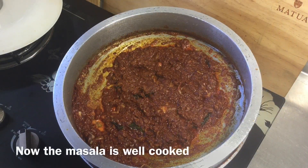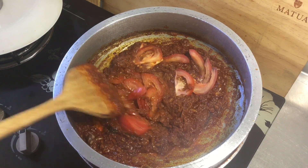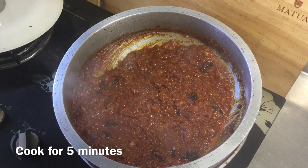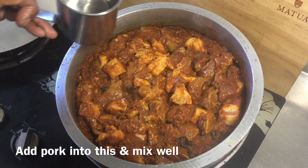We're gonna mix it in a little bit. If you want to cut it a little bit, then add the tomato. Now we will add the tomato, so we will add the tomato, then add the tomato.